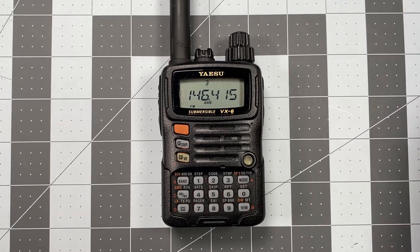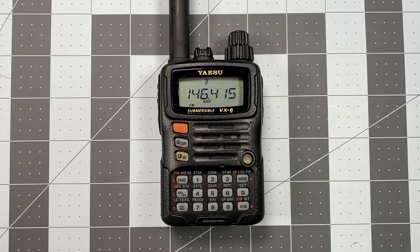Thank you for watching and or listening. Again, sorry about the error on the last video. I hope this clears it up and you see the true, proper, and accurate way to program in simplex frequencies as memory channels. Thank you very much for watching. This is Scott, Kilo Sierra 6, Delta Alpha Yankee from Southwest Visalia, California. Have a wonderful day.